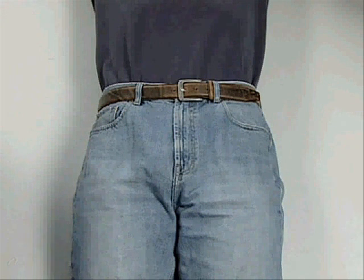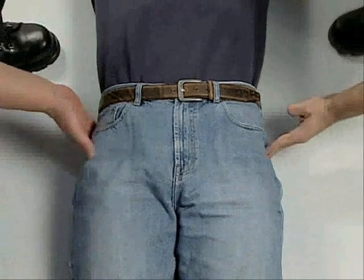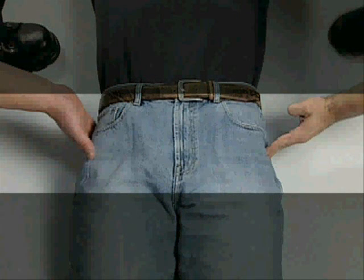Next, locate the bony prominences on the sides of the hips, called the greater trochanters. These prominences are generally at the same level of the symphysis pubis and buttocks. This is the correct level for sling application.